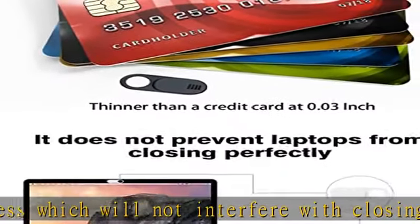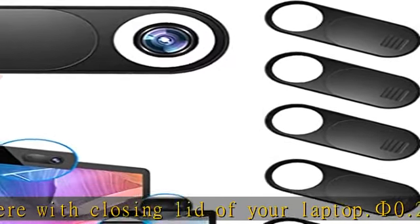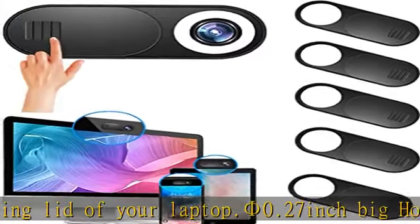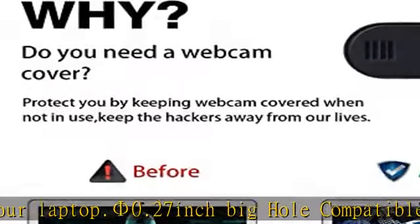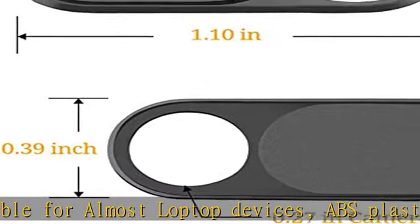Secure your private space. The camera cover prevents web hackers from spying on you. It is perfect and convenient to provide privacy, security, and peace of mind to individuals, families, groups, companies, organizations, and governments.